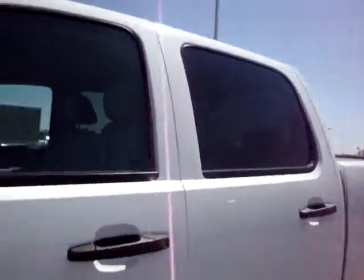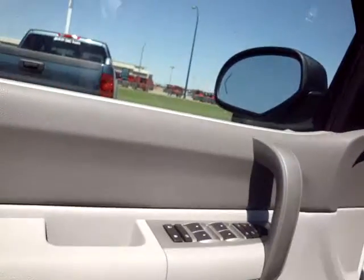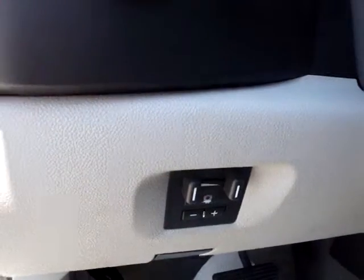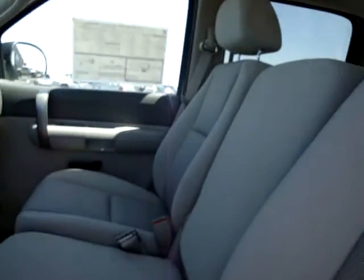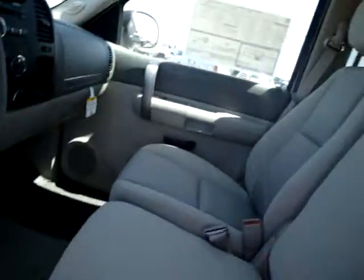Bryce, I'm going to just open up the door here and show you. It has the integrated trailer brake right into it — cruise, AC, bench in the front. Kind of the lighter gray interior.